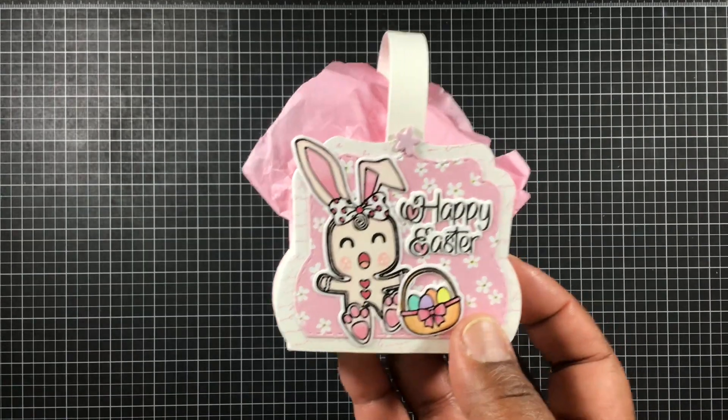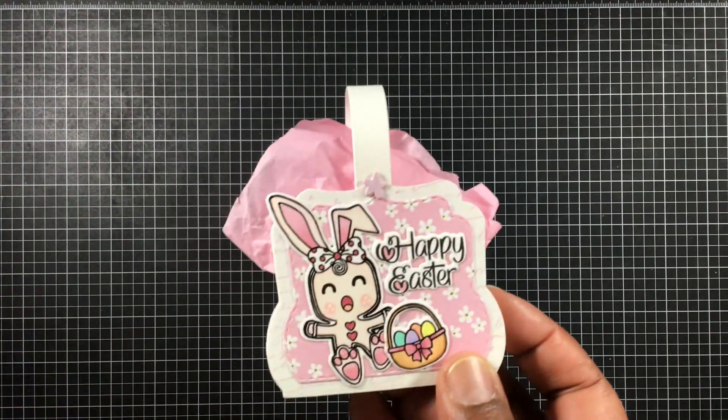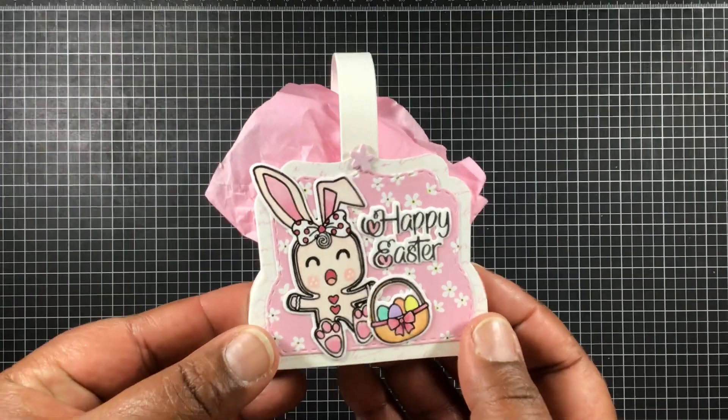Let's jump in and show you what I have created, and then I'll show you all of the extra products that I used at the end. So this was day one Sneaky Peek — this is what I made. This came from the Ginger Easter Bunny stamp and die set, and I put it on the Fancy Treat Box. Super cute.